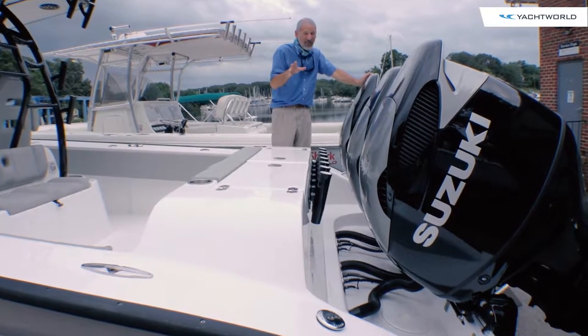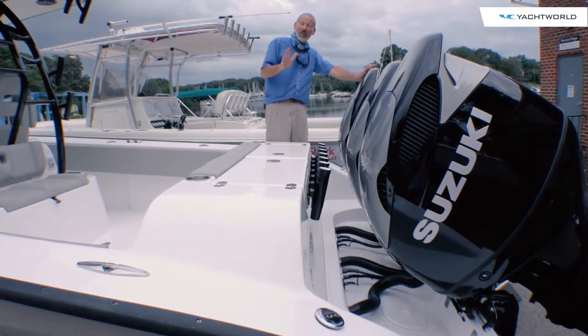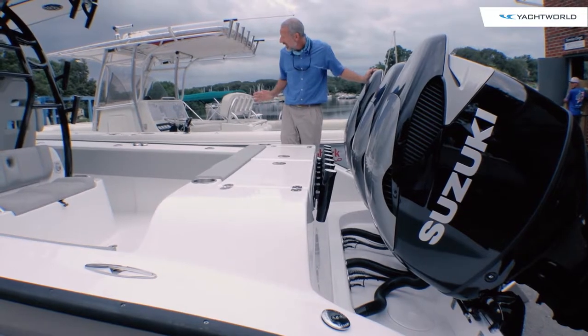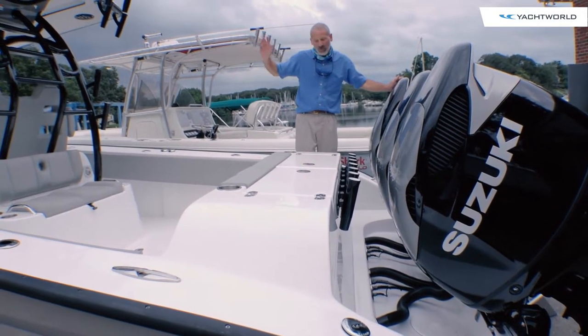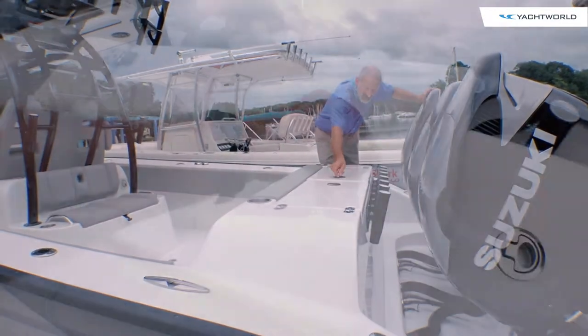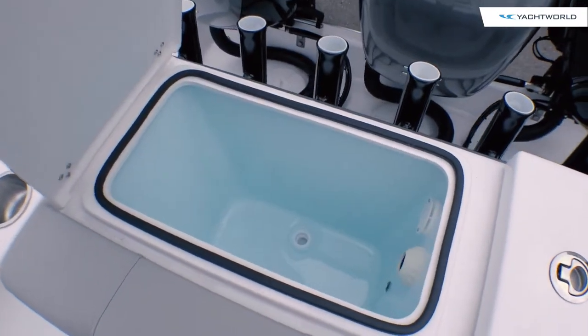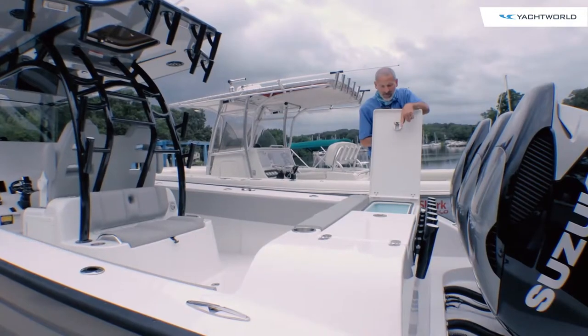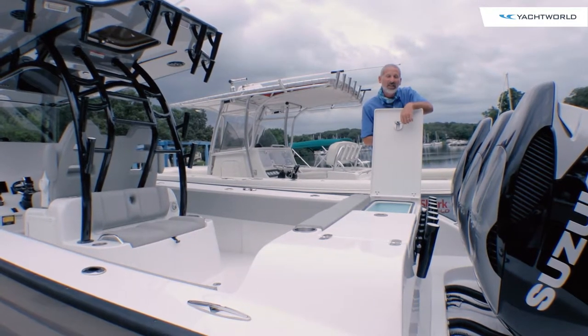We're talking about some serious speed when you open up the throttles. Meanwhile, when it's time to fish, you've got plenty of rod holders along the transom and rod holders in the gunnels going all the way forward. You've got a sizable live well right here in the transom, and this is no chintzy live well — it's got a baby blue interior, it's gasketed at the top, it's got an overflow valve, not a standpipe, and it's lighted.